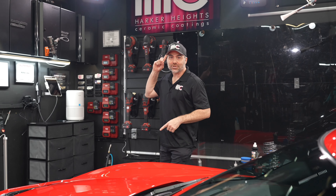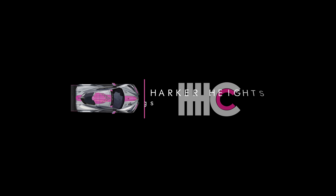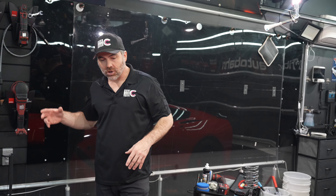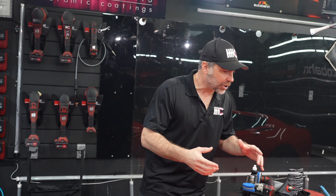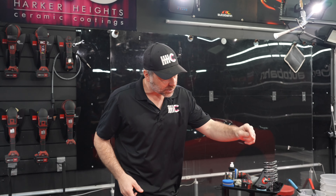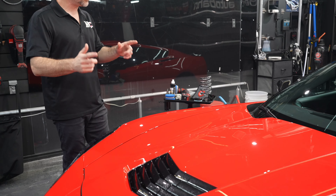Hey everyone, Matthew Jones from Harker Heights Ceramic Coatings in Central Texas. Today I'm going to show you how we're going to polish this C7 Corvette. We just got done clay barring this car using the Purist C1 clay bar, and now we're going to polish it to restore any shine and remove some of these swirls for this client and get this C7 Corvette cleaned up real nice.